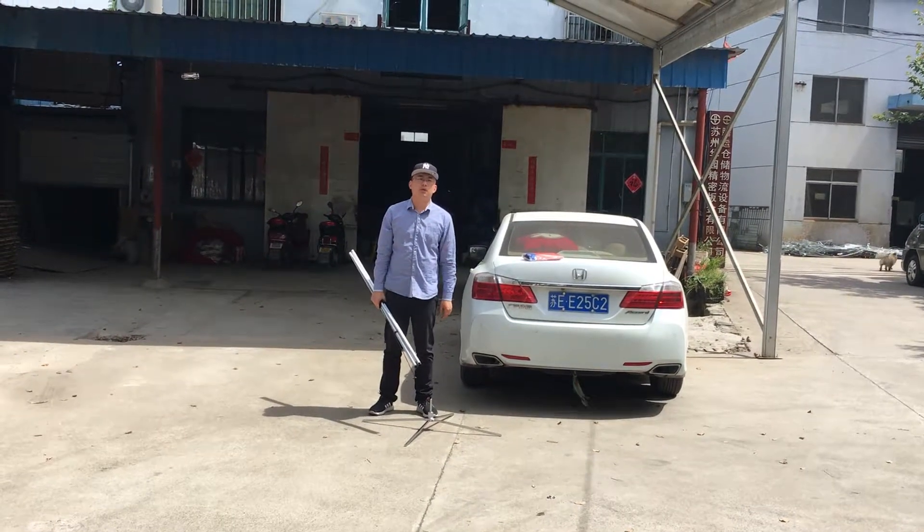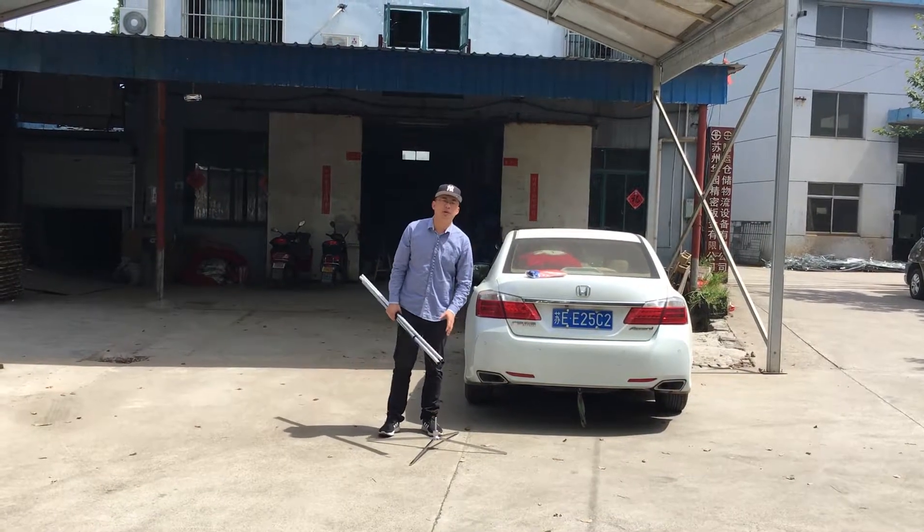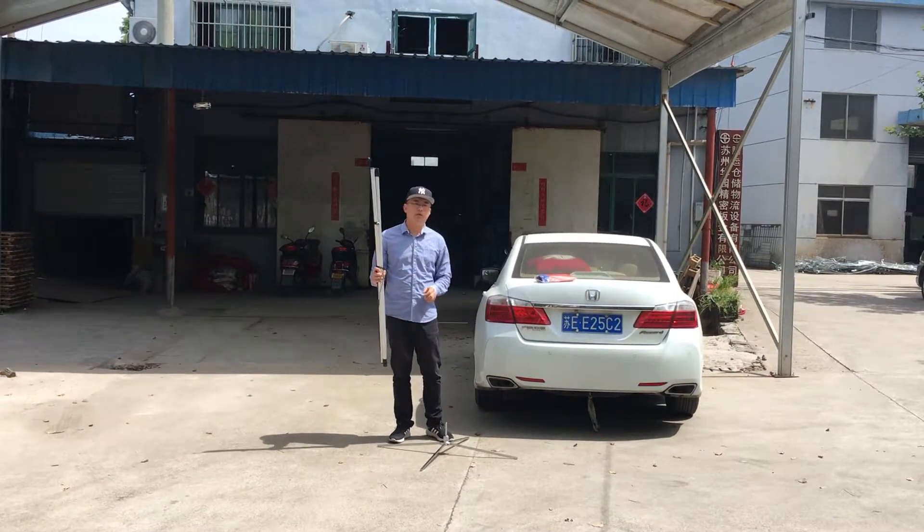Hello, this is Eric from FLAG Bank. In this video, I will show you how to set up the swap flags. This is our FLAG board.